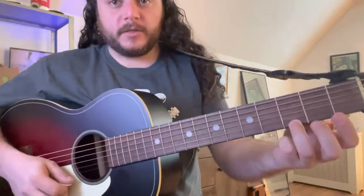If you're doing easy G you might want to just play the top three strings, with your finger on the highest string third fret.